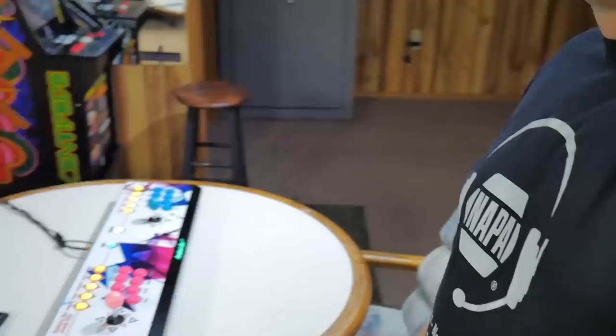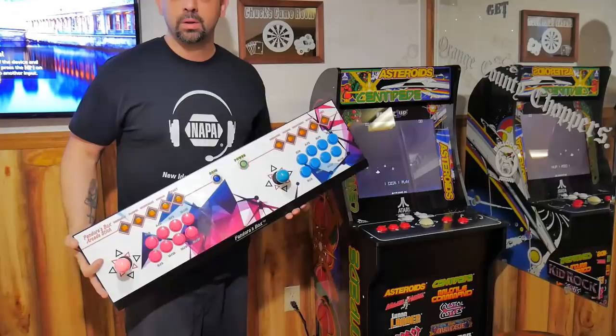In this video, I want to talk about what possibly could be the Arcade1Up killer. My last video I did a little review of my Arcade1Up cabinet that I got — the 12-in-one. Since then I've been playing it a lot, but I also picked up this Pandora Box. I'm doing this video for you guys that might be looking into the Arcade1Up and thinking those are a little expensive for what you're getting — this might be a good alternative if you still want to play the older games and kind of have the arcade feel but don't want to spend all the money.